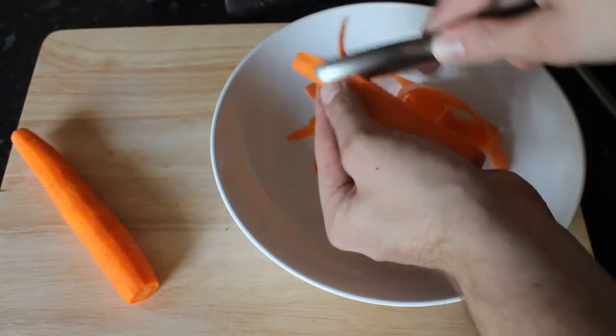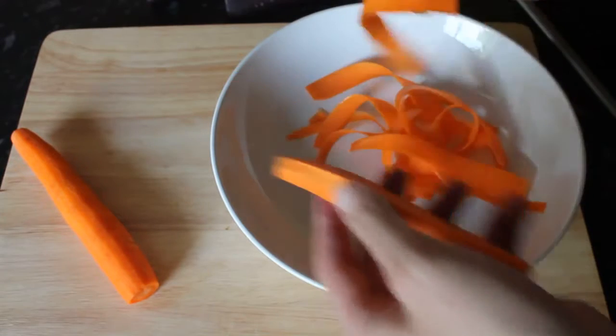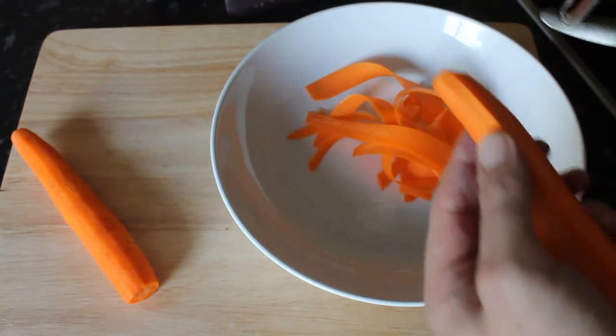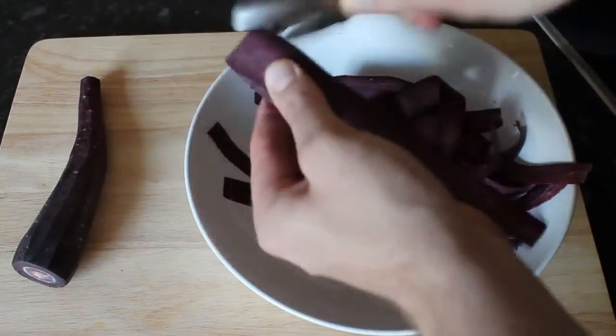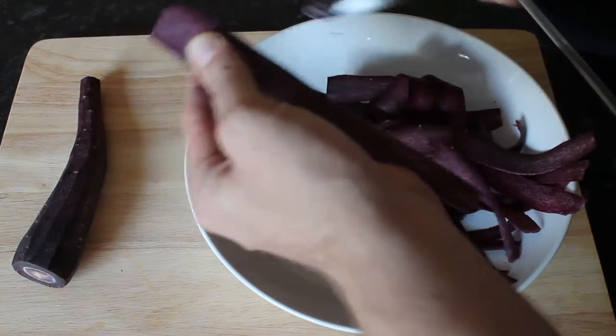Die Möhren abziehen bzw. schälen und anschließend mit einem Sparschäler der Länge nach in Streifen hobeln. Die lila Möhren ebenfalls schälen und in Streifen hobeln.